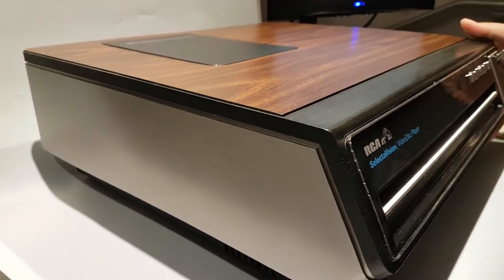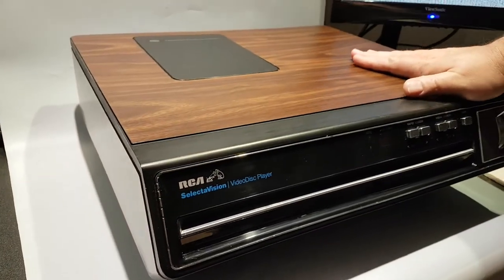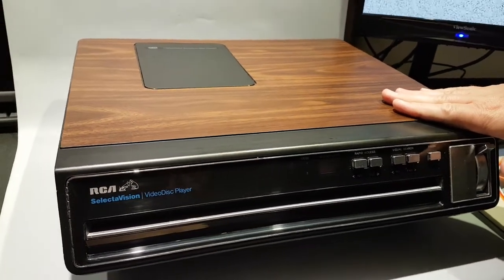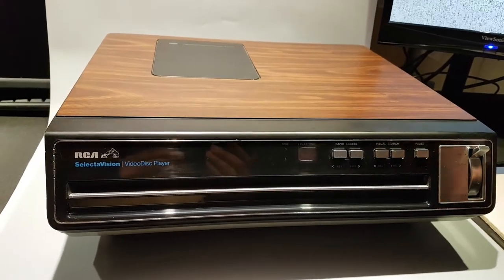Let's take a look around this thing. It's super heavy and has that beautiful wood grain finish we all loved in the 80s. This came out in 1981 and was only available for two years before it was discontinued.